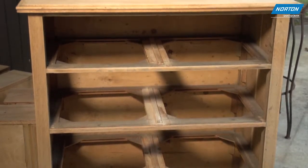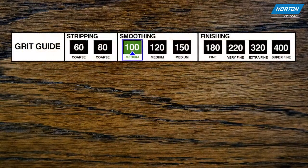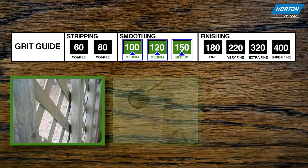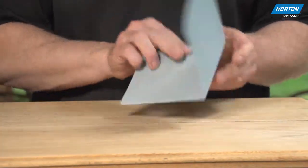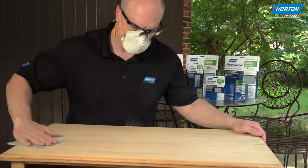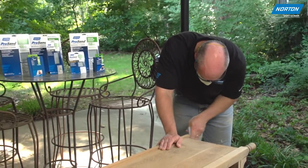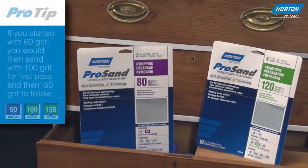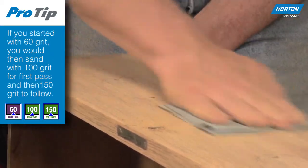Smoothing is the intermediate preparation step that is vital in avoiding a poor or disappointing final finish. Grits within the smoothing category are 100, 120, and 150 medium grits, designed for preparation to smooth down the surface of wood, metal, plastic, and painted materials. The coarseness of the sandpaper used during stripping needs to be smoothed out to remove sanding scratches and surface imperfections to effectively accept whatever finish you apply. Since we started with 80 grit, we would use 120 grit and sponges for smoothing out hard to reach areas before moving to finishing.